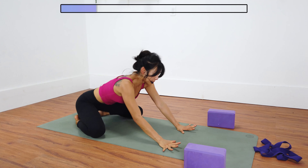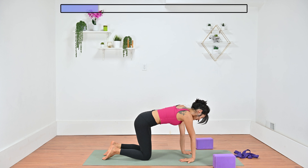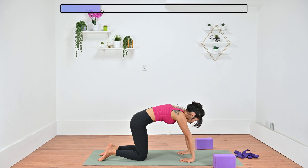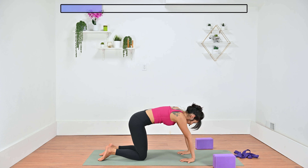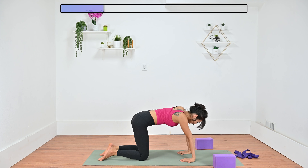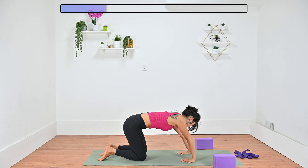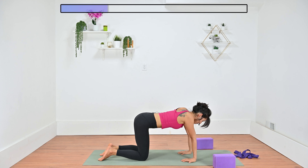Inhale, rise up to tabletop position. Right away, let's take wrist stretches — either one or two hands at a time. Flip your fingers to point back, then round your upper back and start to rock forward and back. In this program, we were on our hands a lot of the time, so it's really important to counterbalance the stretches, stretching out the wrists as well as the forearms here. You can make some circles. Make sure to do both hands and switch if you haven't already.